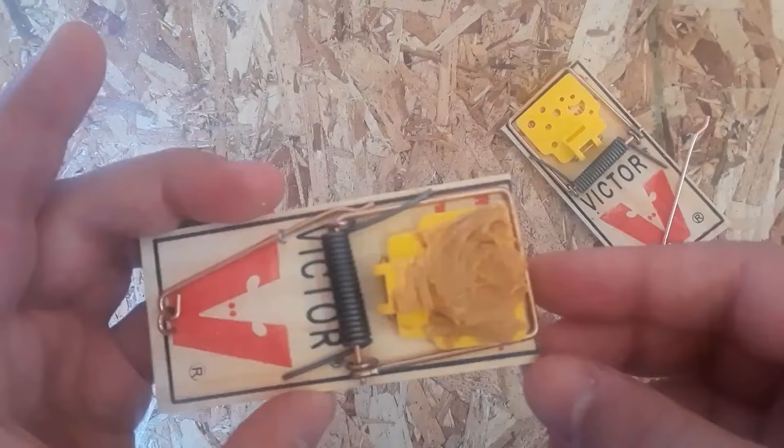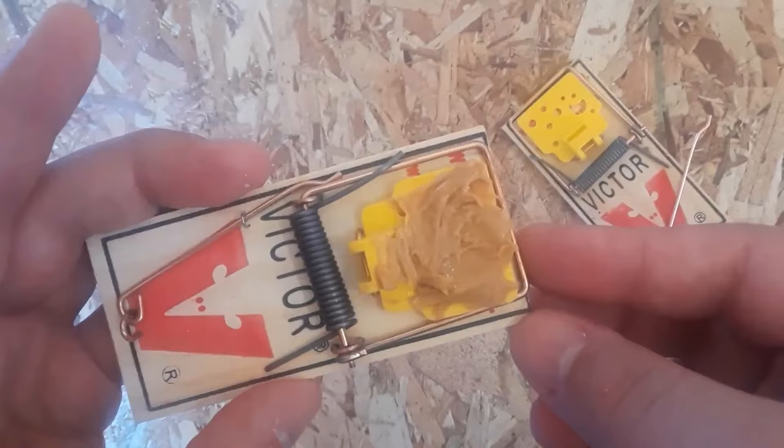You can see in this one I've spread some peanut butter across the cheese. It's probably a little overkill on the peanut butter — you don't need this much, but I set it up this way in hopes that the mouse would smell it more easily.